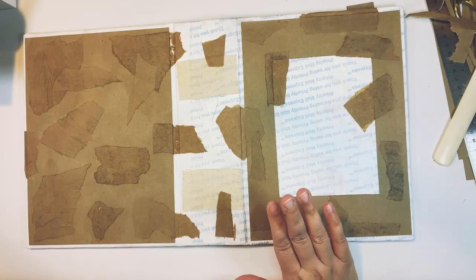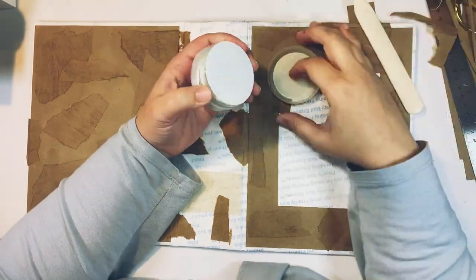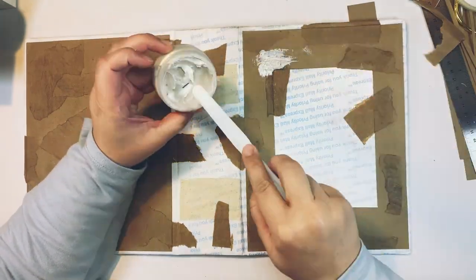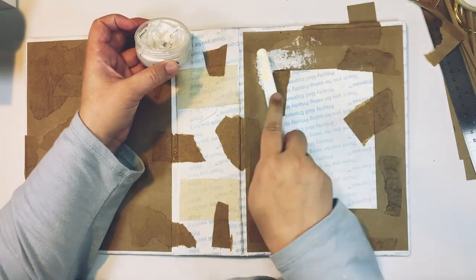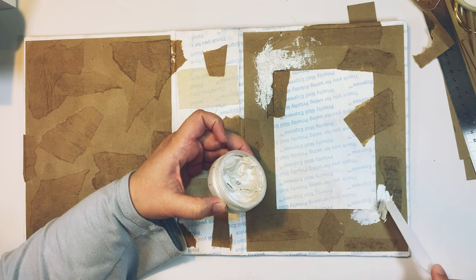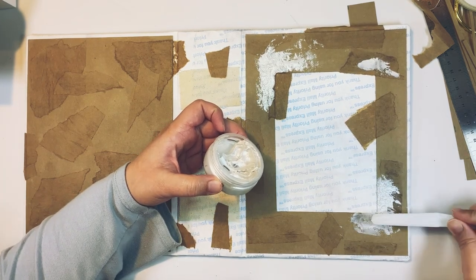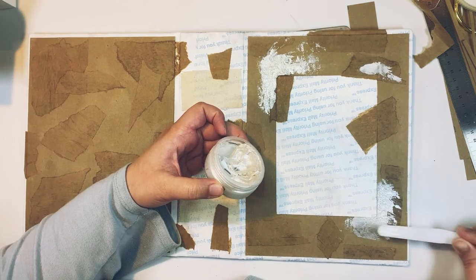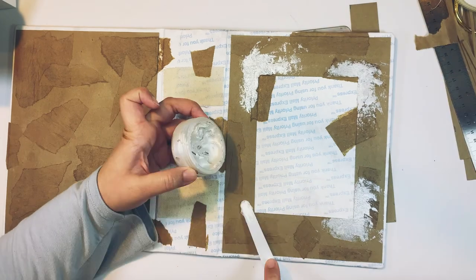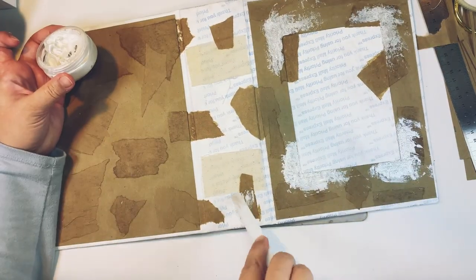Then I wanted to add more texture. I'm using this pearlescent texture paste because the regular texture paste I had dried up. I'm adding some texture paste, trying to make sort of a frame — but you can add it wherever you want, this is artistic liberty. I'm patting it down so it gives it this little textured ridgy look that's going to highlight the frame, since I'm not adding any other embellishments around it.